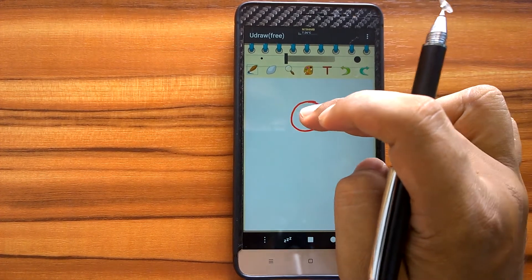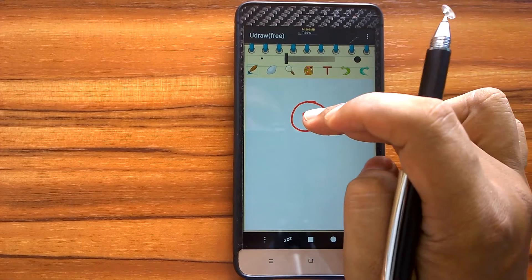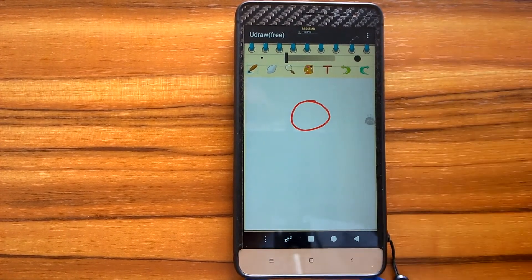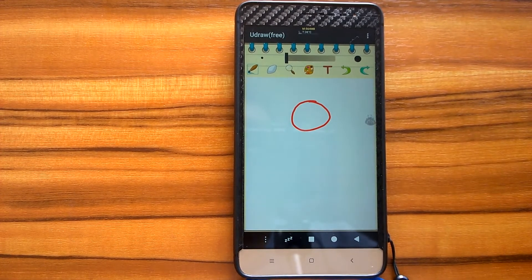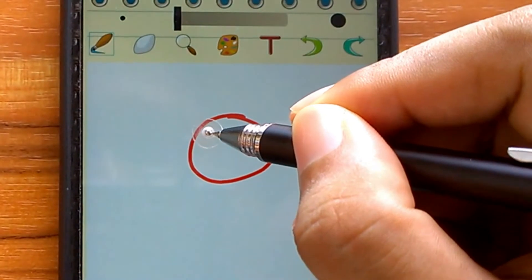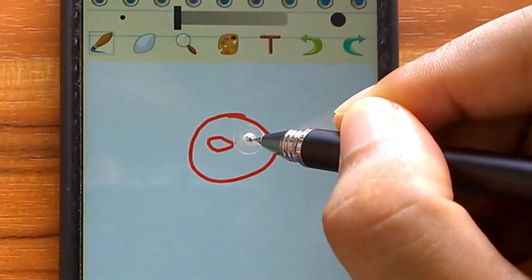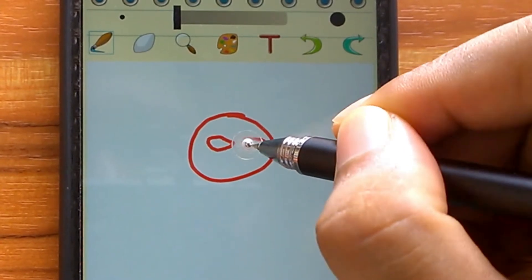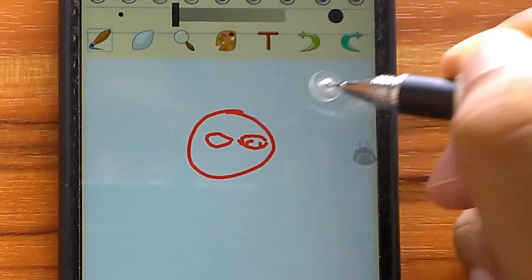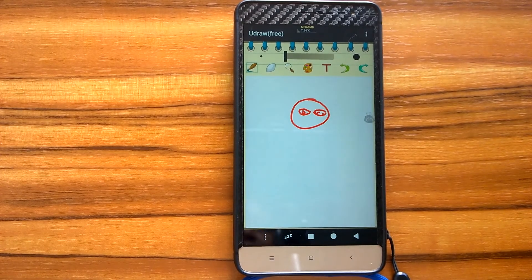For example, let's draw a face. It will be difficult to draw the eyes if the image is too small, especially if you have big fingers. If you use the stylus, it will be much better because the disc is transparent and we can easily view the contact point. However, I need to remind you that this stylus is not as responsive as fingers — it's still more sensitive and responsive if you use your fingers.